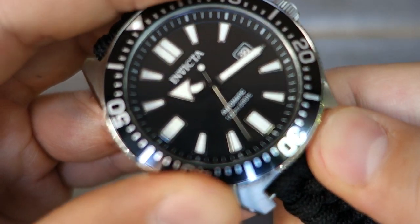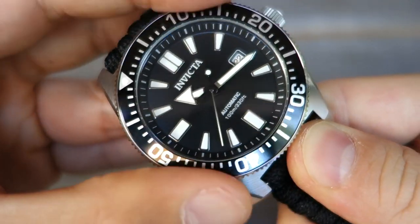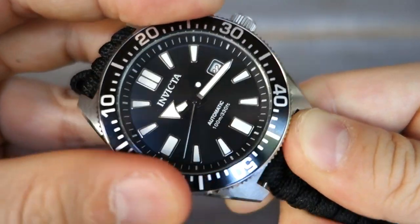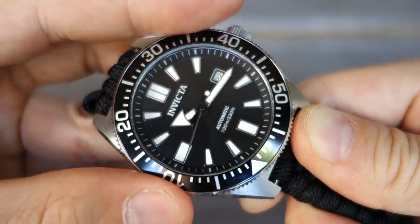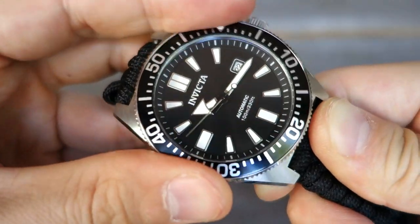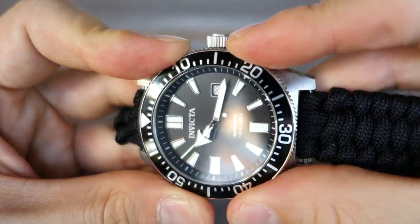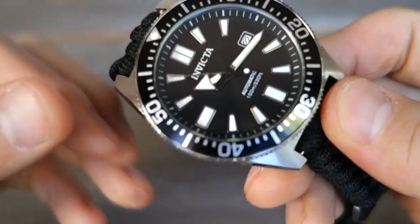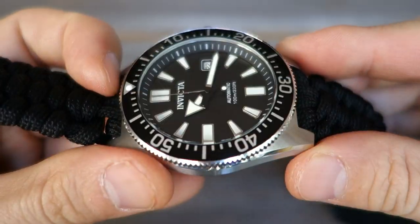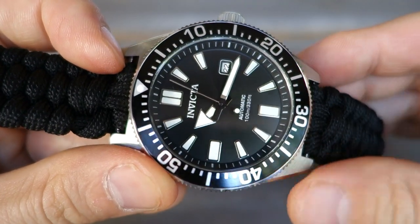Around the dial is a 120-click unidirectional bezel with an aluminium insert. Let's just hear it — okay. For a $60 watch, this bezel is actually not bad; it's probably equal to any other $60 watch, and Invicta do pretty good bezels for the money. The crystal is mineral glass — you're not going to get sapphire in a $60 Invicta, and I've never seen that.